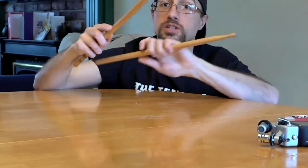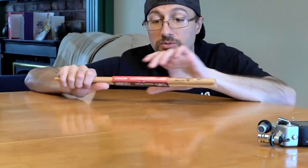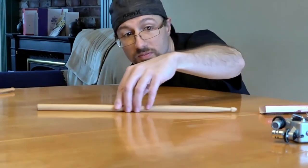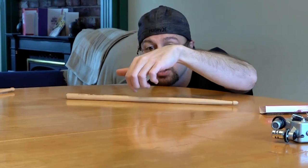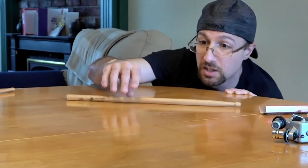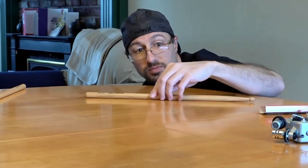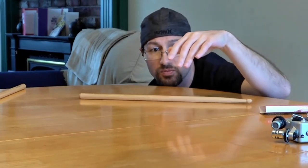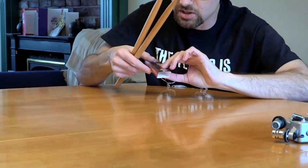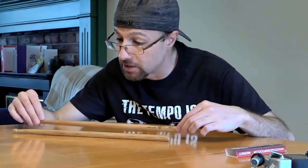The second stick of pair two looks better than the first — the pair as a whole is probably not quite as straight as pair one. Now pair three: I don't see any imperfections on this one, which is good. Rolling it, I can see some space opening up, and this part doesn't seem too bad, but there is a little space opening up underneath the stick. The other stick in pair three looks pretty good. I also notice the cardboard box on this pair is almost broken all the way through as well.